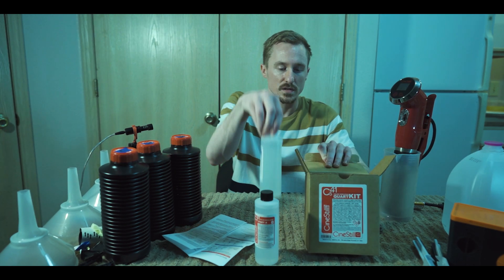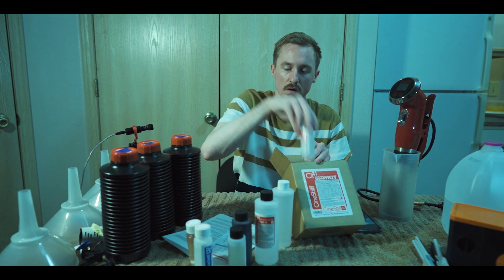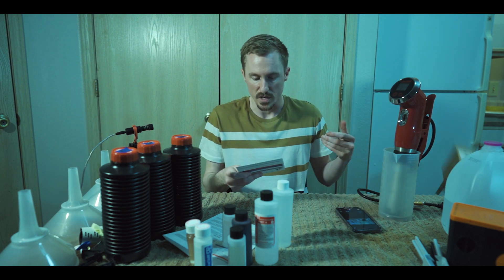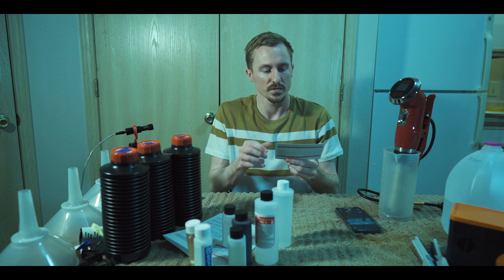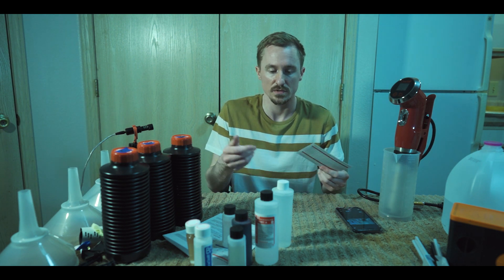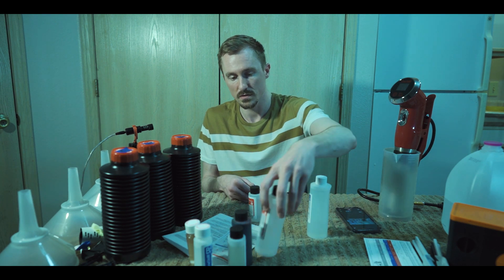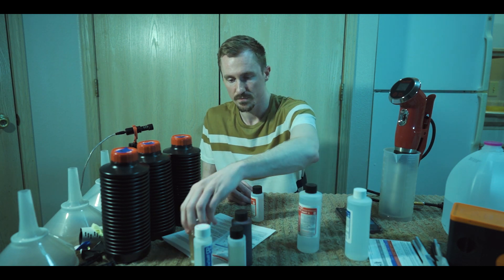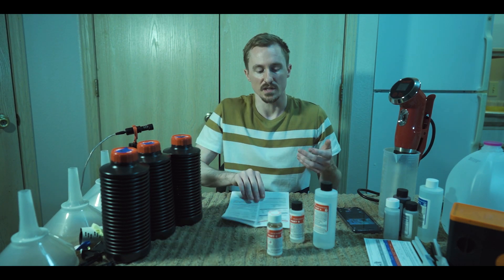We'll go ahead and take everything out of the box. In here you also get the instructions on how to develop — it tells you how much time, what temperature the chemicals need to be at, and everything. So part A, part B, and part C. The red one is our developer. On your instructions it's going to tell you exactly how much water you need and what temperature you need to mix it all up at.